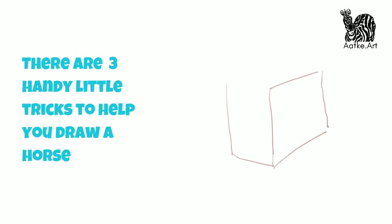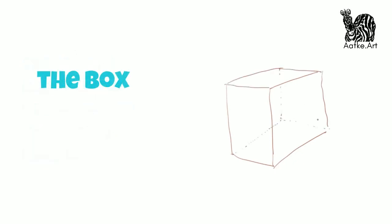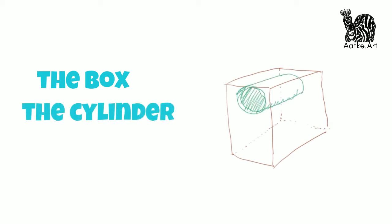I always imagine the body and legs of the horse to be surrounded by a box. This is very helpful because I always know where the hooves hit the ground. Inside that box you can imagine the body of the horse as a cylinder.